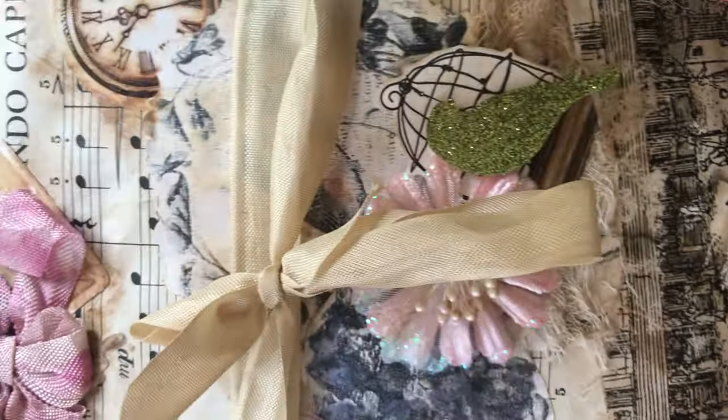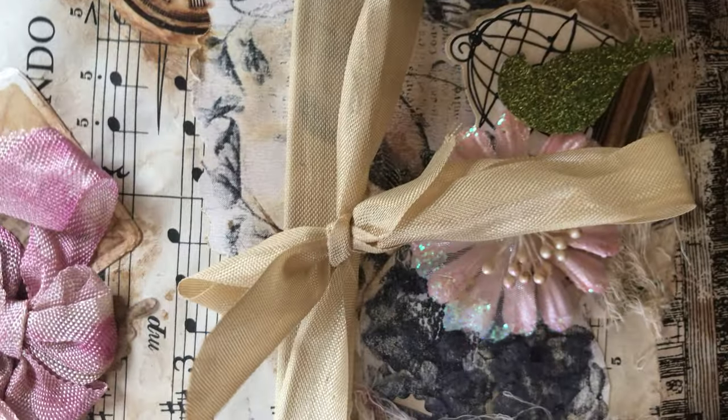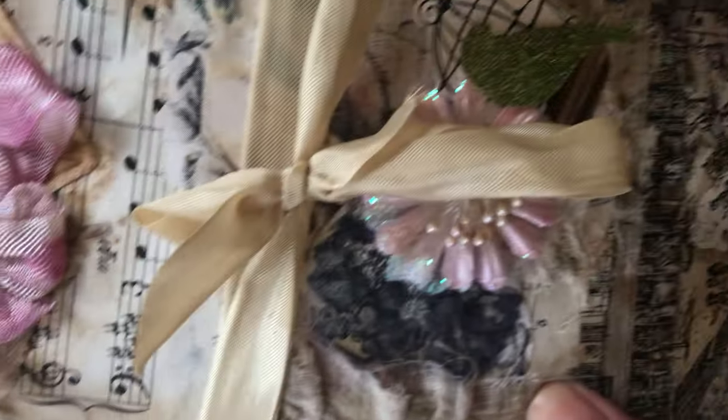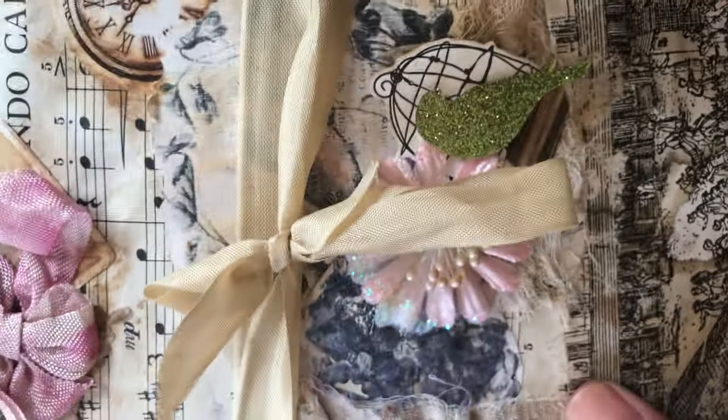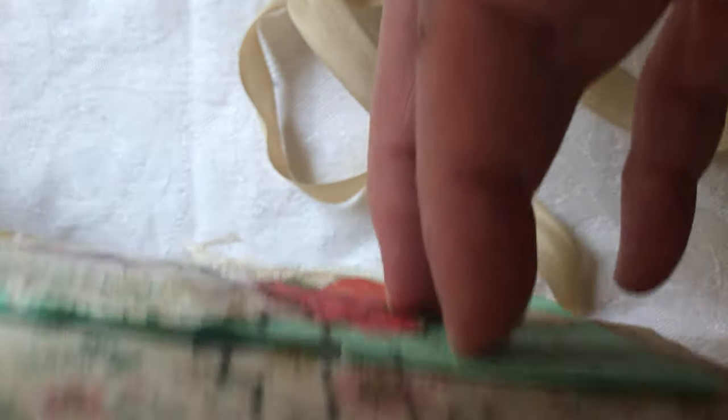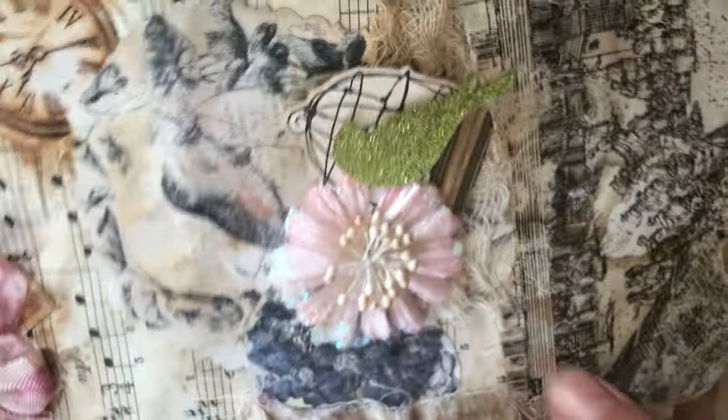Hi everybody, this is Rita. I have made a very grungy, extra grungy bird-themed journal and I just wanted to show you what I have done. This is seam binding - I have tied it together as the closure. It's quite chunky with lots of embellishments and I tried to leave some room for writing in there.